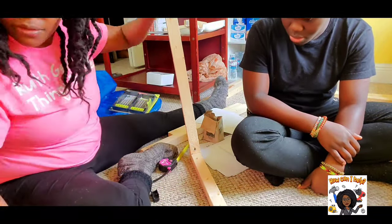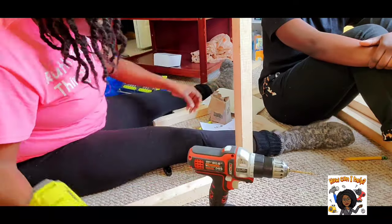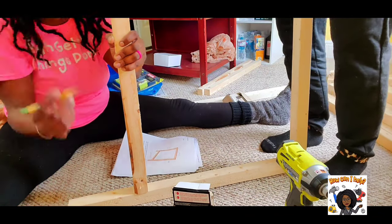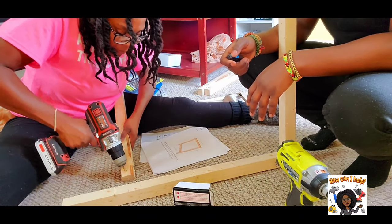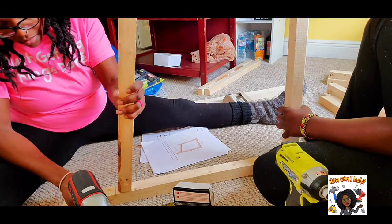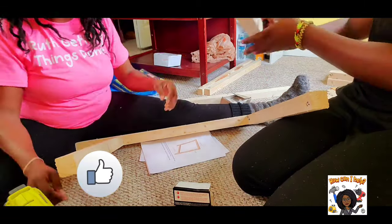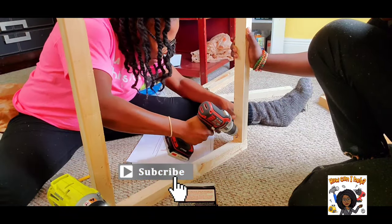It is recommended by Ana to use a Kreg pocket hole jig. I didn't want the extra expense of buying a pocket hole system for just this desk, but after building this desk for 12 hours, I may reconsider it for future wood building projects. With the pocket hole system I could easily drill a hole without the assistance of another person.